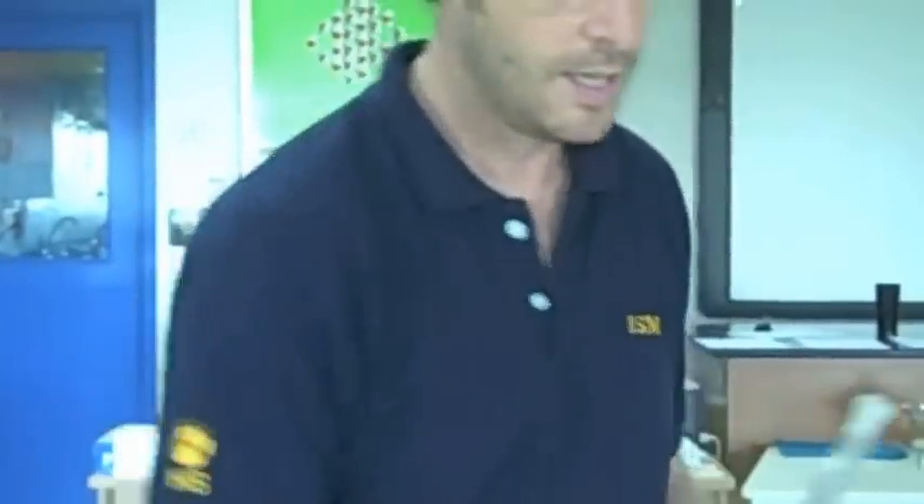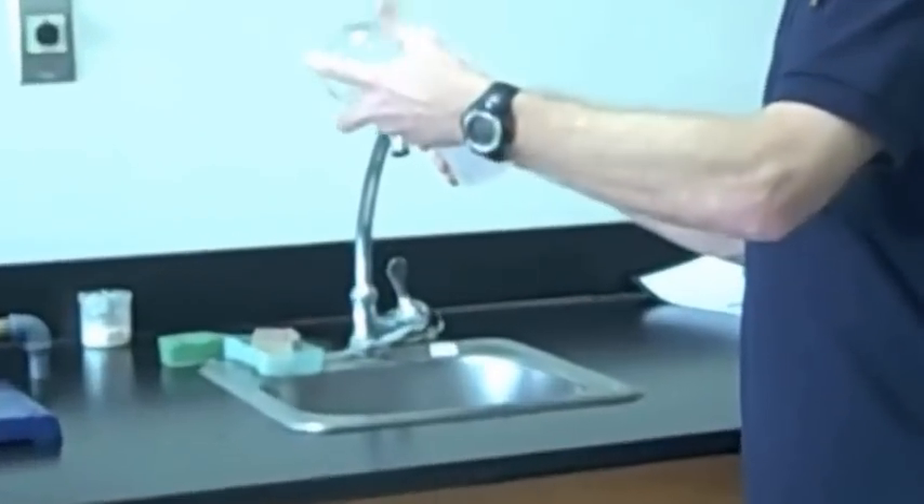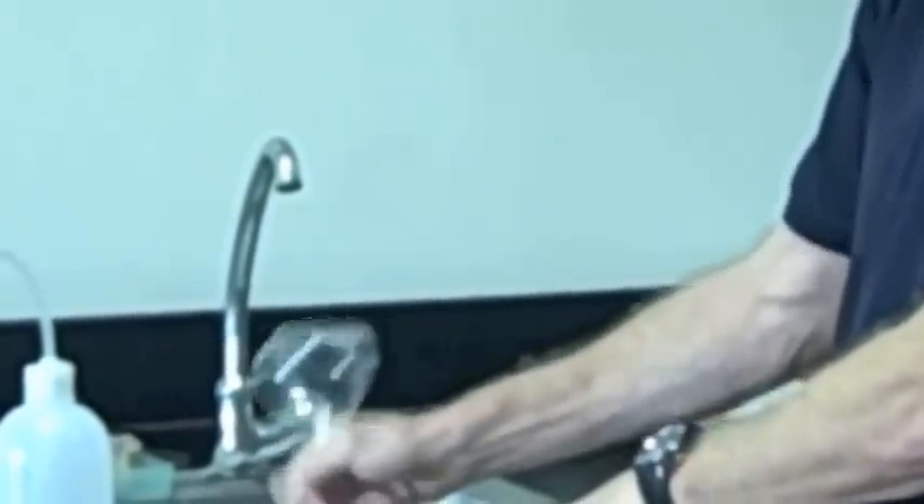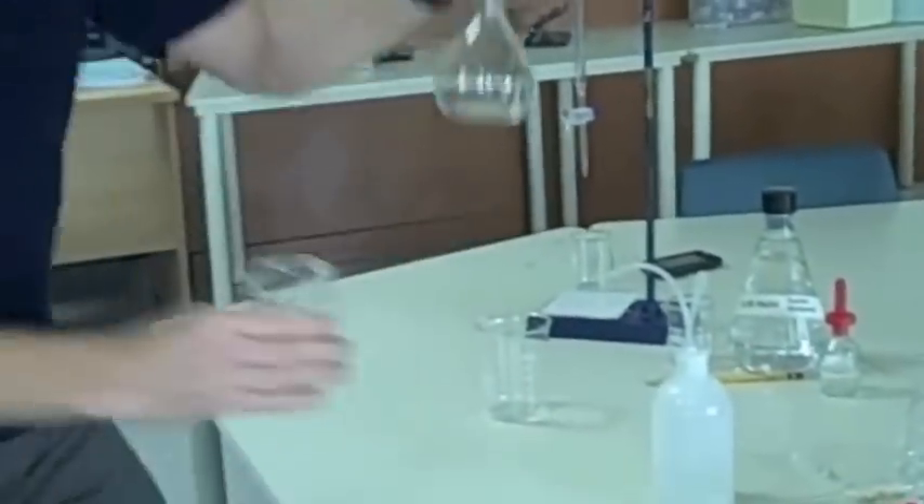We should have cleaned the funnel with three or four rinses of tap water, and then rinsed it out with distilled water. We don't need to fill it with distilled water — we rinse it out, make sure we've coated every surface, and then let that out. Remember, it doesn't need to be dry because it's going to be mostly water. So then hold the funnel up — don't let it sit down, otherwise you end up spilling. Hold it up a little bit and then pour your solution in.